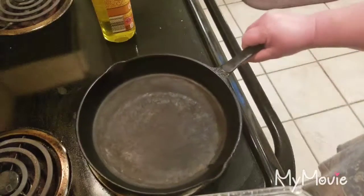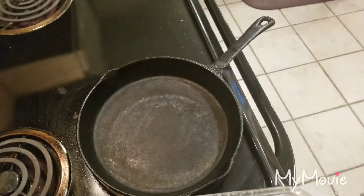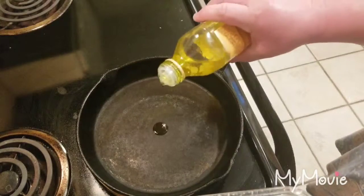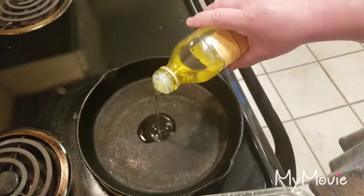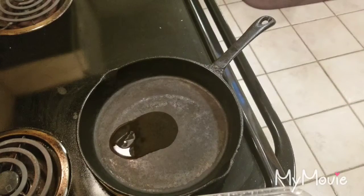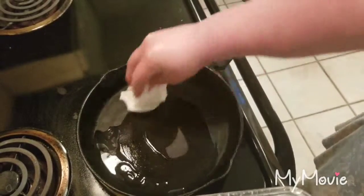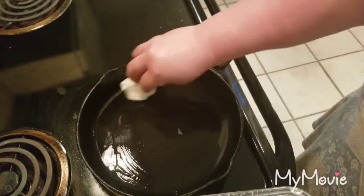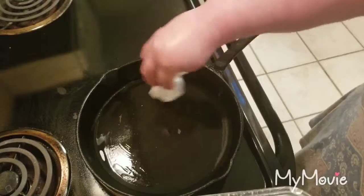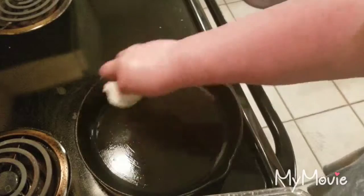I'm going to leave my skillet on the burner and turn the heat off because the burner's still hot. Don't burn yourself doing this. I'm just going to put just a tad of oil in that. You know it's getting hot when it runs — just smear it around.